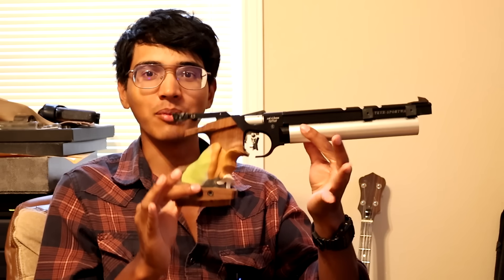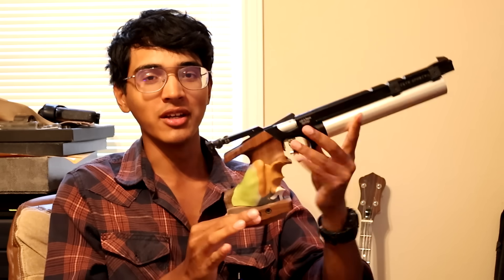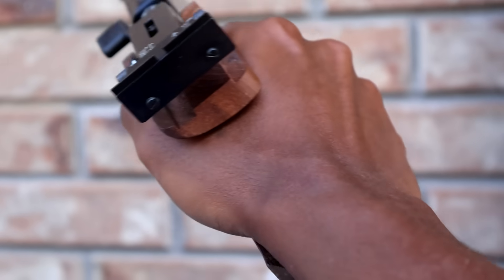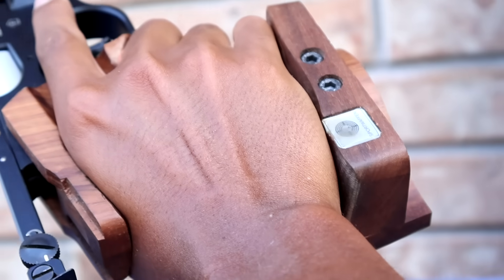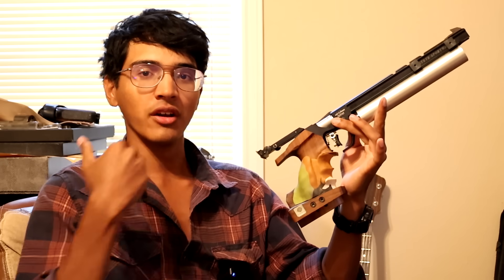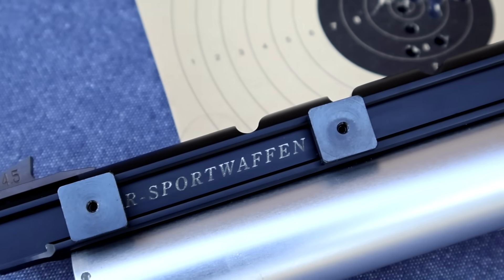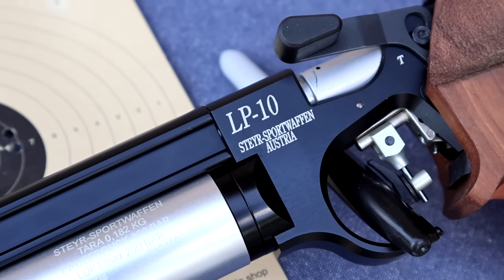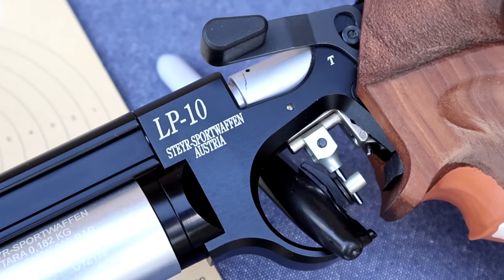Essentially, the name of the game with 10-meter air pistols — with any Olympic pistol — is adjustability. The idea is to adjust the pistol so that it becomes an extension of your body, removing as many variables as possible so that the difference in results is entirely down to the shooter, not the gun. All these athletes are competing with pistols that are just as capable and just as adjustable as this one. Many are using essentially this same pistol. So they're all on a level playing field — what you're seeing is the difference in the shooter's ability, not their gear.